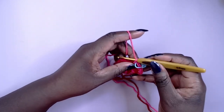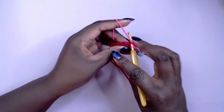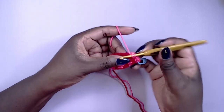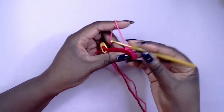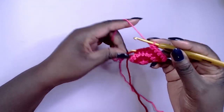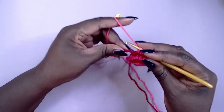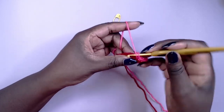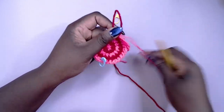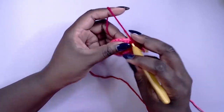Following the increase pattern for round five, work three half double crochet stitches into the first three stitches and two half double crochet into the fourth stitch, repeating this twice more to complete the light pink section. Do it all again for the darker pink and once you finish you should have 30 stitches in total. You can really see the spiral coming along.